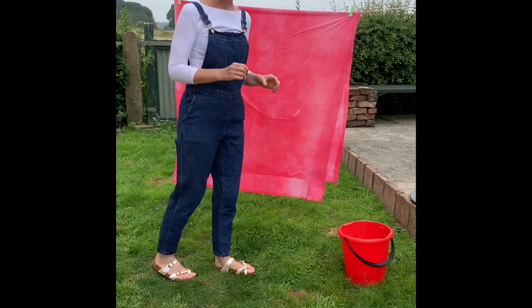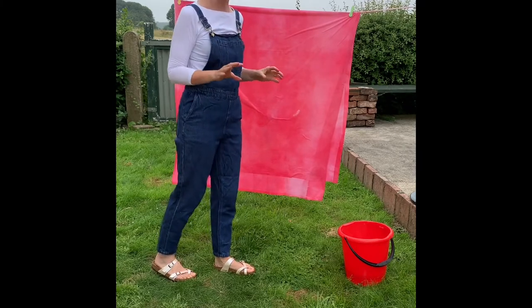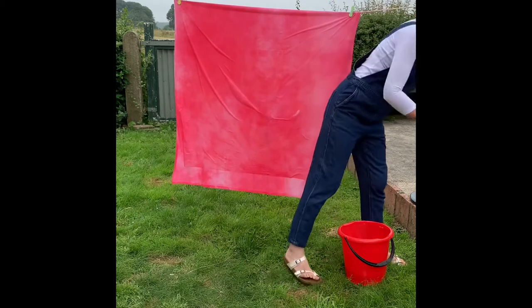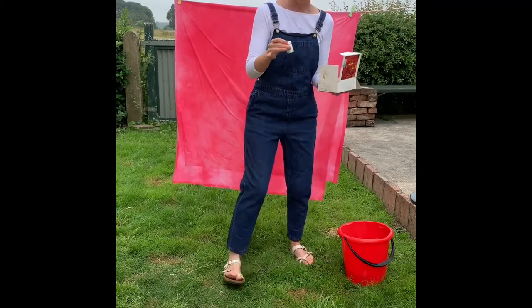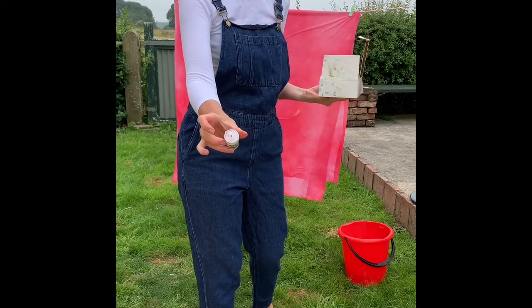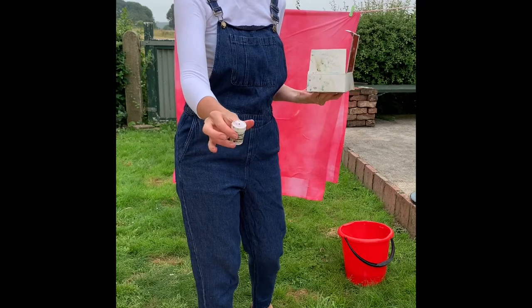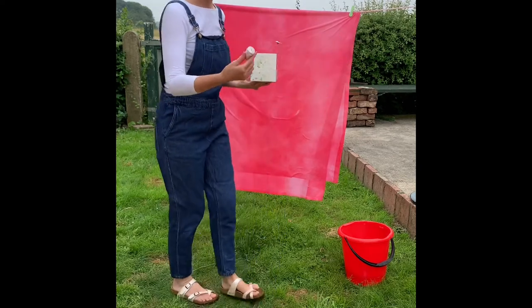I've wet it through because the powder from the Brusho will spread completely when it hits the water. All of my Brusho containers have got a little hole punched in the top, just with a hammer and a nail, because the amount of powder I want to come out is only a tiny amount. And that will spread the colour quite a lot.